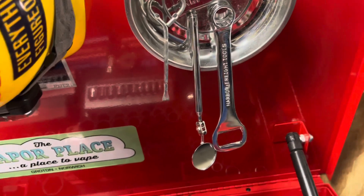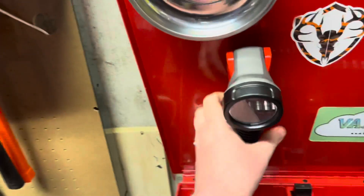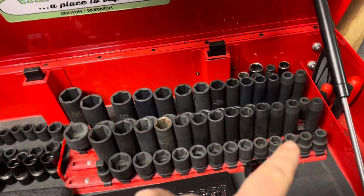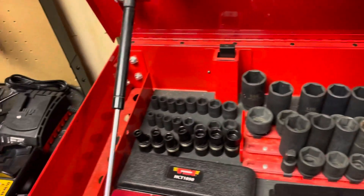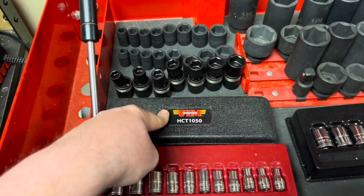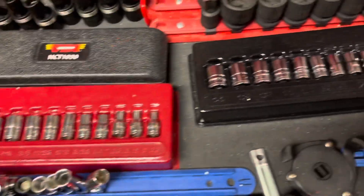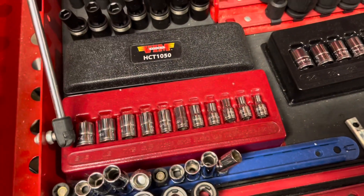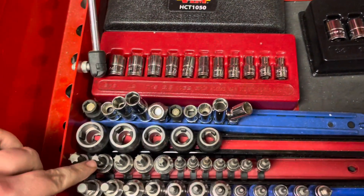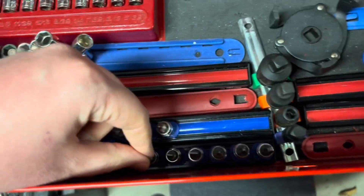I have a Harbor Freight bottle opener, inspection mirror, tools for opening up paint cans, and my Milwaukee flashlight I just got. In back is all my half-inch impact sockets, 3/8 impact sockets, swivel impact sockets. This is my Vim Stubby Torx set. I have standard and metric quarter-inch sockets from Icon. My nice selection of 10-millimeter sockets. Torx, Allens, more Allens, and some regular Phillips and slotted.